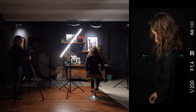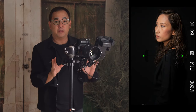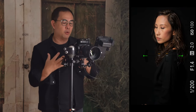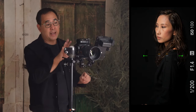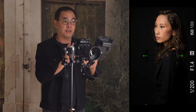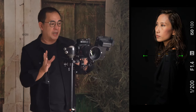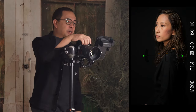Broad lighting illuminates the side of the face closer to the camera. The problem with broad lighting is that it tends to flatten the subject's face by removing a lot of shadows. You have to be careful when using broad lighting because it doesn't work well when shooting heavier-set individuals. Coco works well here because of her jawline and cheekbone structure.